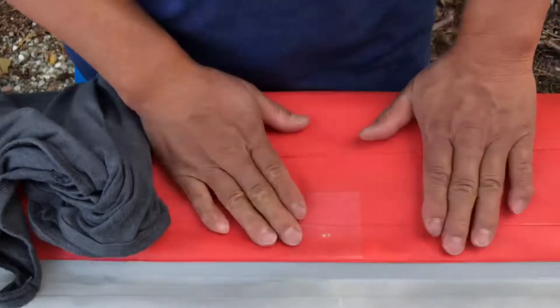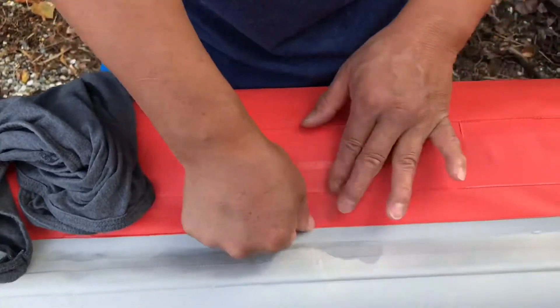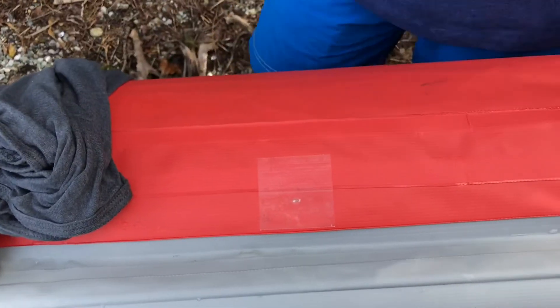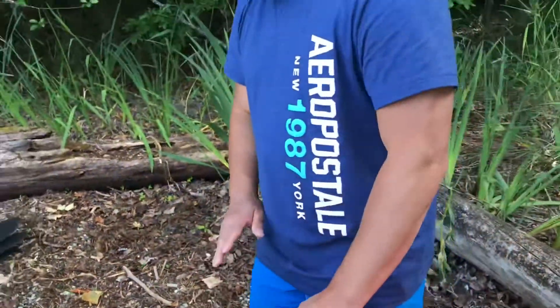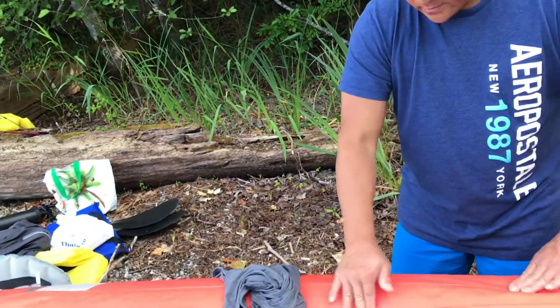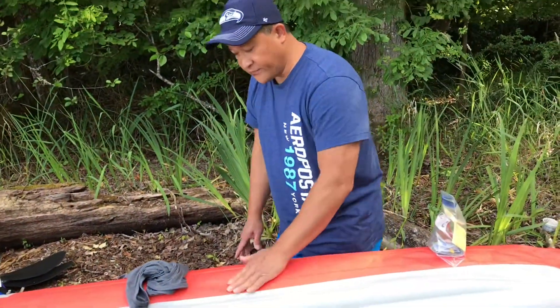Now let this sit — probably about 10 minutes. I'm going to continue fishing over here and just let this dry. Let it settle a little bit before I pump the air into it and get back to shore. That's it, thank you for watching!